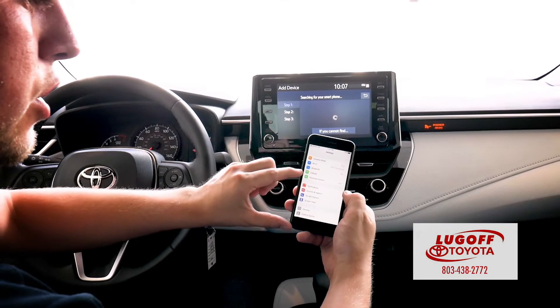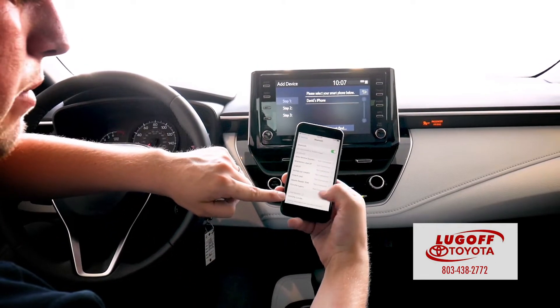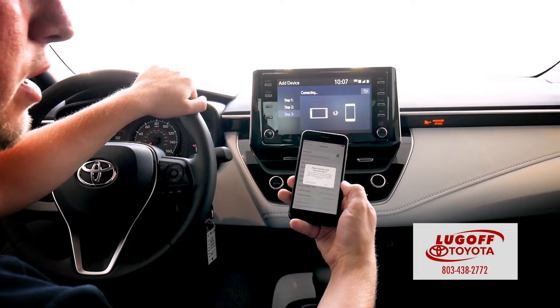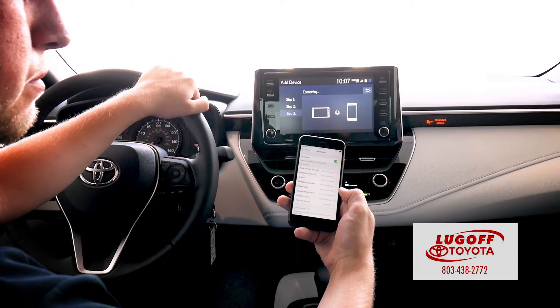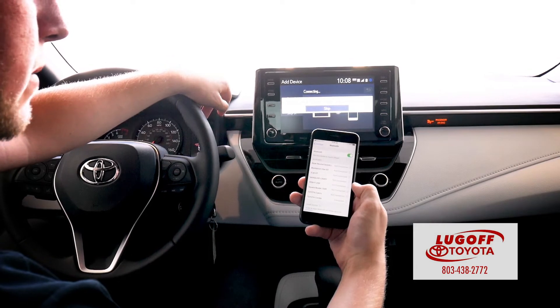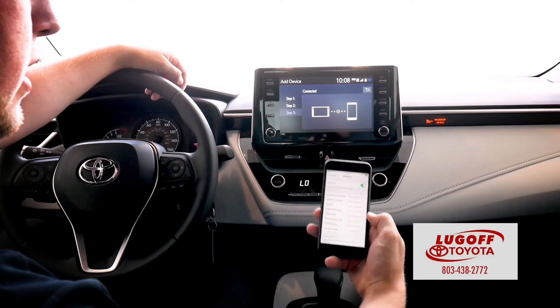On your phone, you're going to go to Bluetooth and make sure it's on. At the very bottom of the car screen it'll pop up: Toyota Corolla. You tap that. It's going to ask if you would like to sync your contacts — go ahead and hit allow. And while it connects, just give it one second. And done — it is now connected.